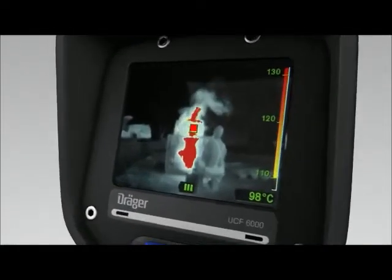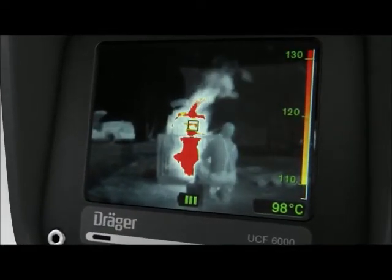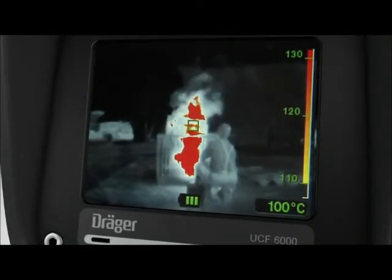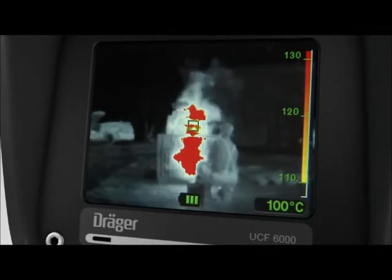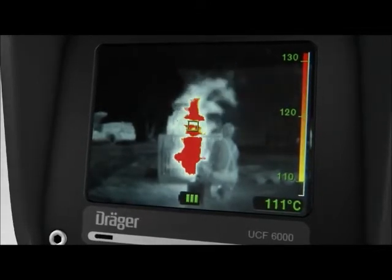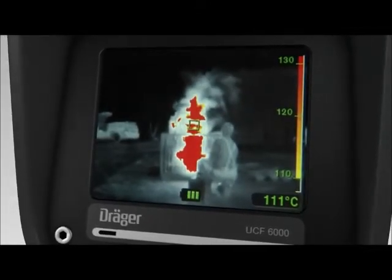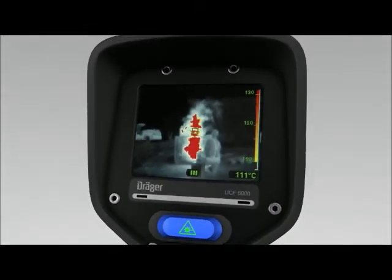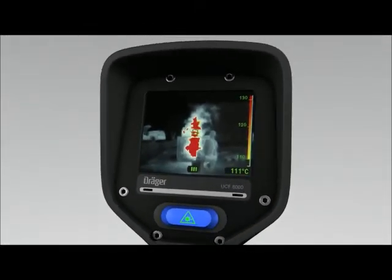The small box in the centre shows the area of which the temperature is measured. The temperature measured is shown in degrees in the bottom right of the display. The Dräger UCF has a very wide measuring range from minus 40 to 1000 degrees Celsius — that's minus 40 to 1800 degrees Fahrenheit. The computer software can switch the temperature display to Fahrenheit.